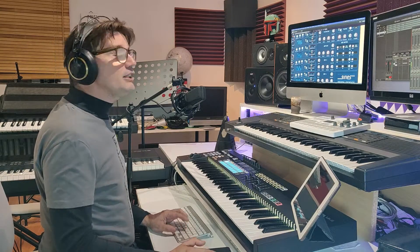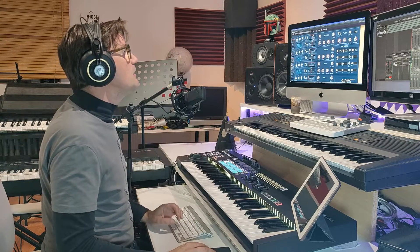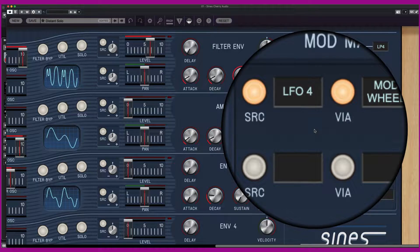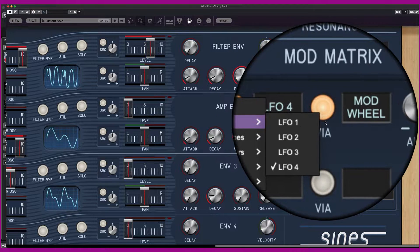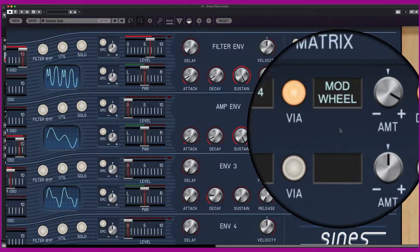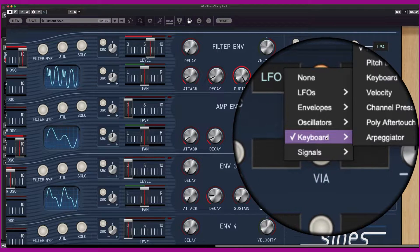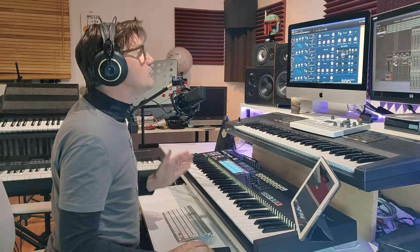The modulation matrix is another fantastic function. You can modulate via the SRC function all functions to the LFO — for example, to the envelope, to the modulation wheel, or to another oscillator. The possibilities are very, very huge.